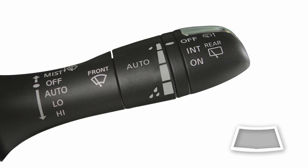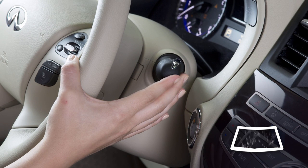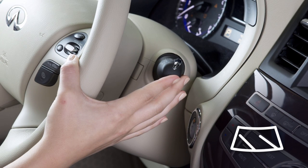To clean the windshield, pull the lever towards you and hold. Washer fluid will spray and the wipers will automatically sweep several times and stop.